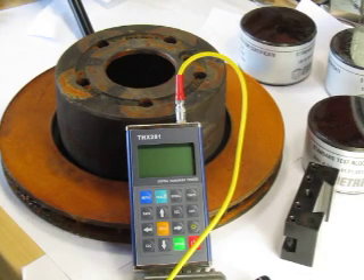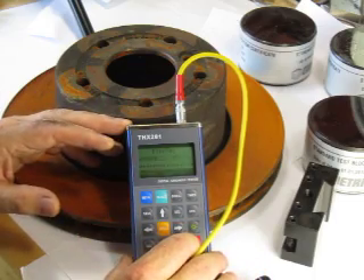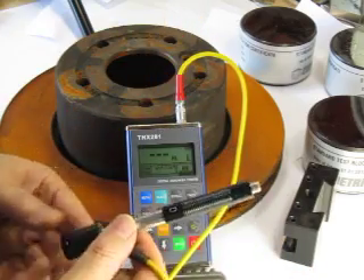This is our model THX 281 Leeb rebound hardness tester. You can power it on here. It has a very simple Lemo-type connector to put on different probes. It comes standard with a D-type probe.